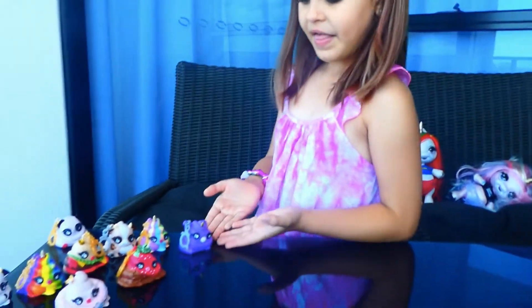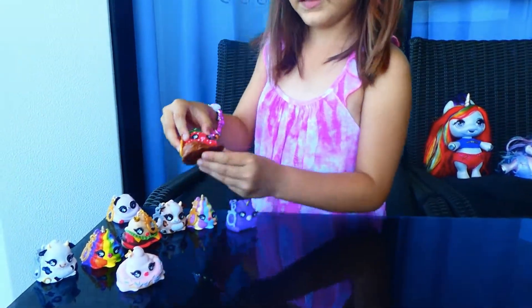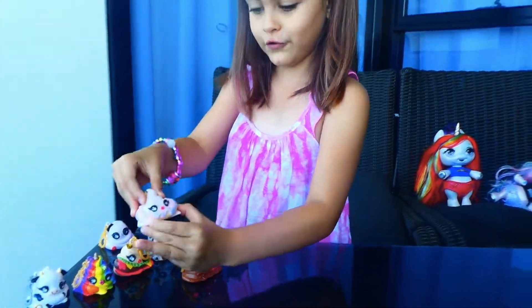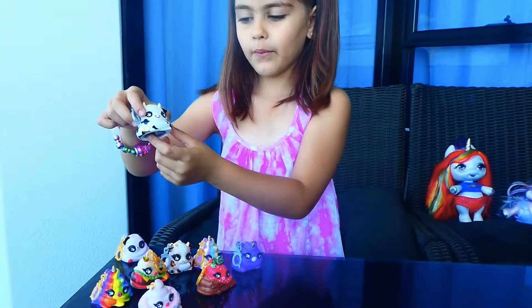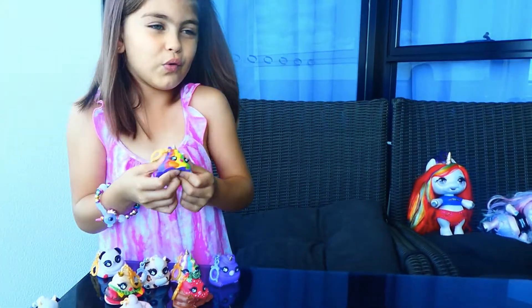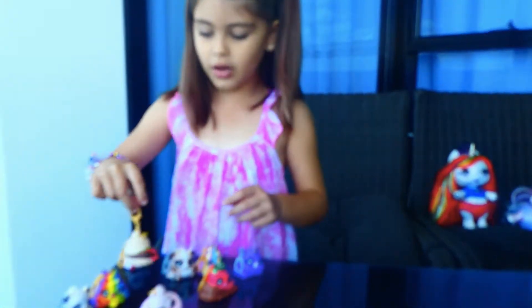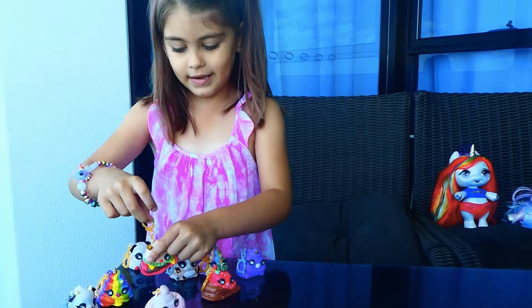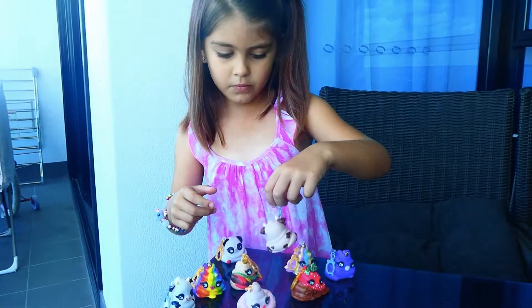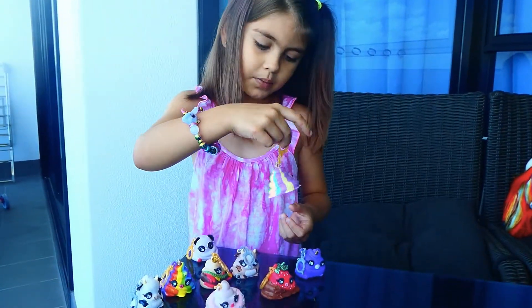Guys, look at this Poopsie. This one is a bear which is the unicorn. And this is a dipped strawberry in chocolate. And this is a Doo's donut. And this is Mimmy's. And here is one of the Poopsie's unicorn ones. And here is Burger Doo Doo. And here is a different Mimmy cow, which is named Bella Mimmy's.